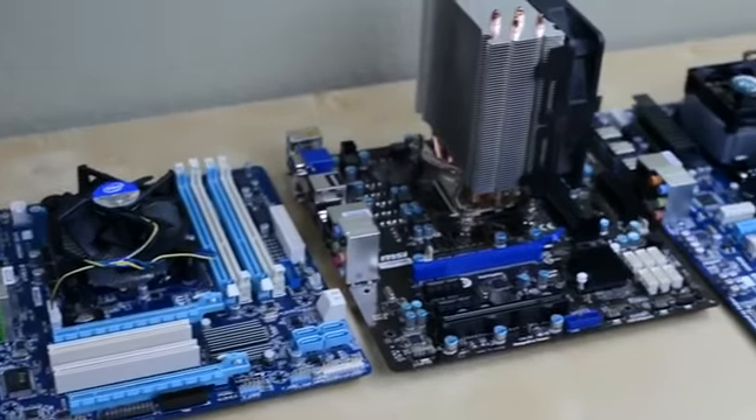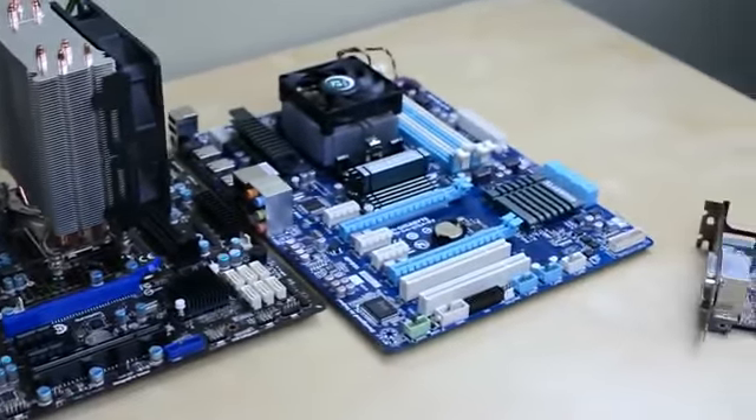Hey guys, this is Austin, and today I'm here with a budget gaming CPU comparison. A question I get asked all the time is which is better, AMD or Intel? While there's no real clear answer to that — it depends on what you're going to be doing, how much money you're going to be spending — what we can do is compare some of the best budget gaming CPUs out there.